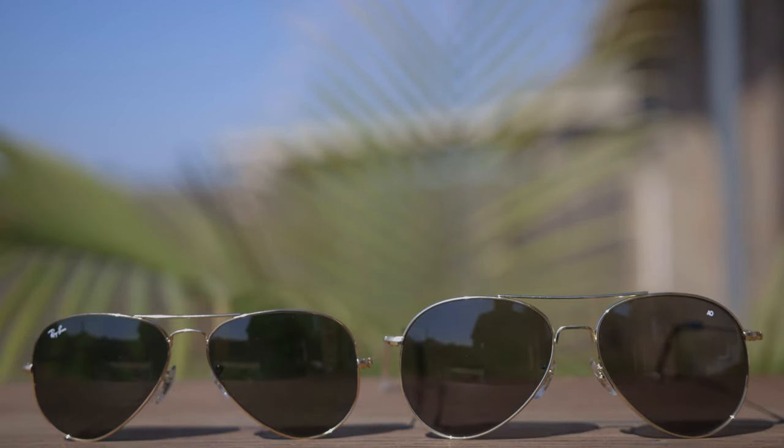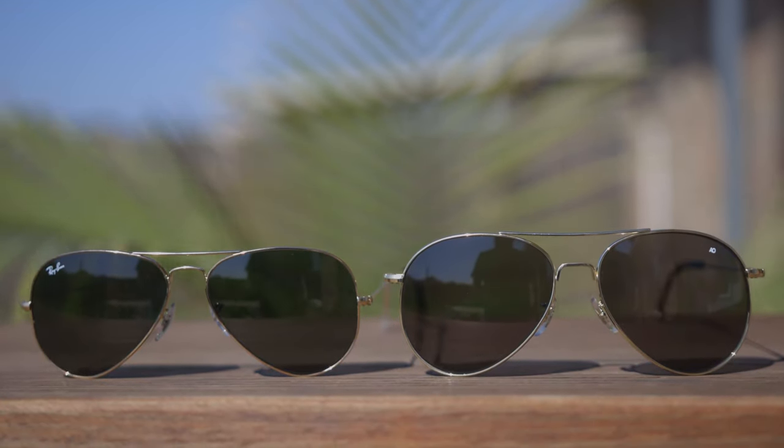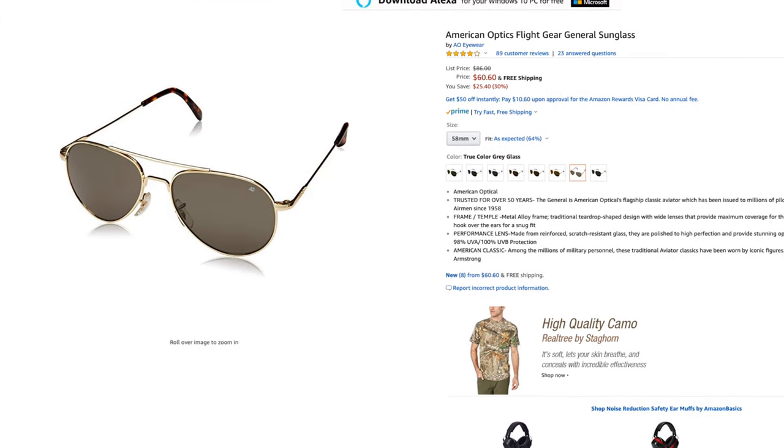Hey guys, welcome back to Shade Review. In today's video, we are going to pair a pair of original Ray-Ban Aviators against a pair of American Optical General sunglasses. The price of the Ray-Ban Aviators runs around $150 on Amazon, but I picked up this pair of American Optical Generals for only $60 directly from Amazon, which is a really good deal. So there's quite a big price difference between these two sunglasses, with the Ray-Bans being almost $100 more.